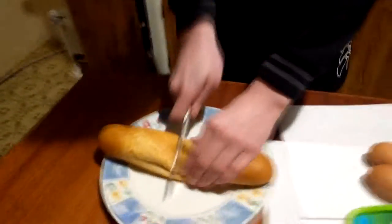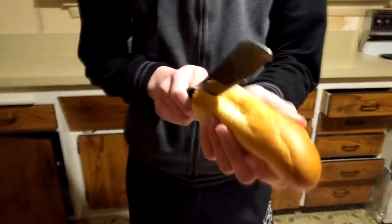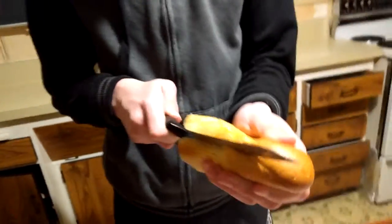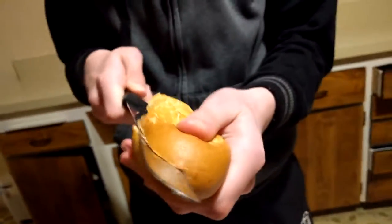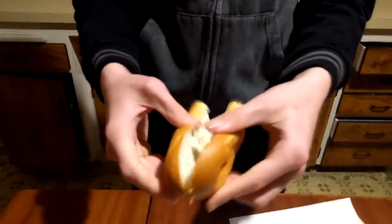Cut it on the plate. Cut it in half — not completely in half, but you know, slice it. I'm going to cut my hand. So it opens up — like if you had a hot dog bun or something, but it's not a hot dog bun, it's actually a baguette. Like that. Don't do that.